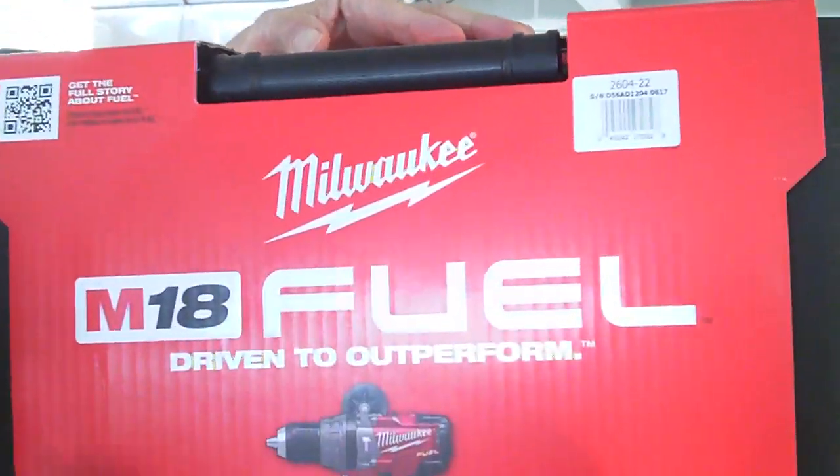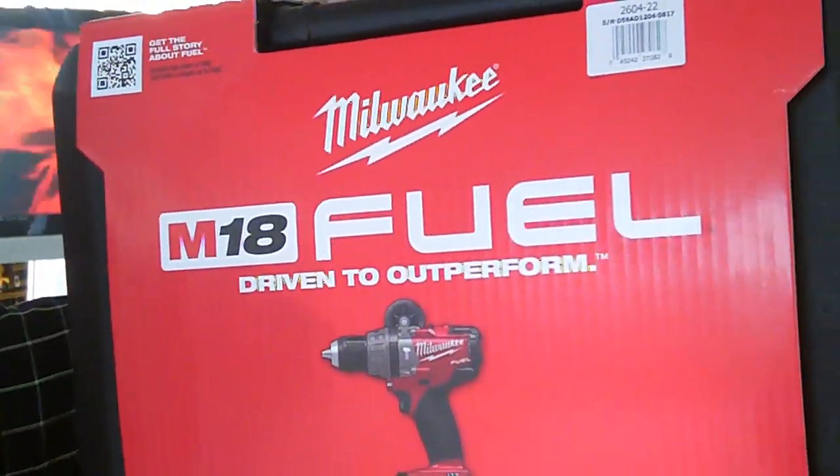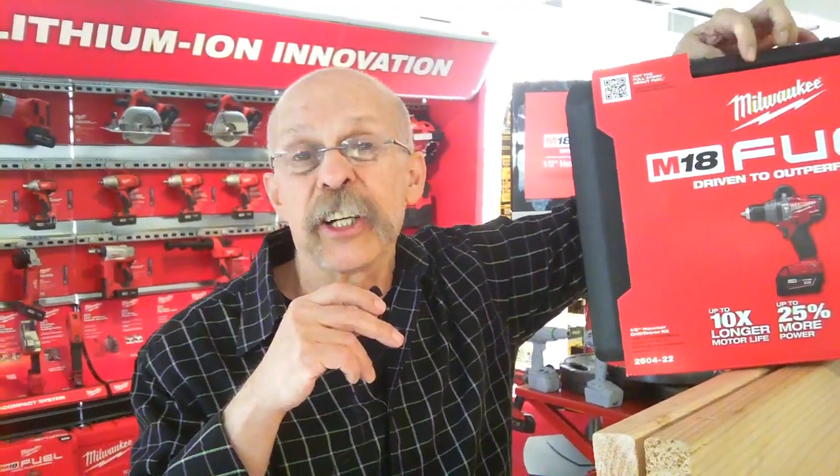They call it Fuel, and it's a new way to build a lithium-ion battery pack. We had a little demo here of how they use their electronics, select certain cells, and can develop a ton of torque.